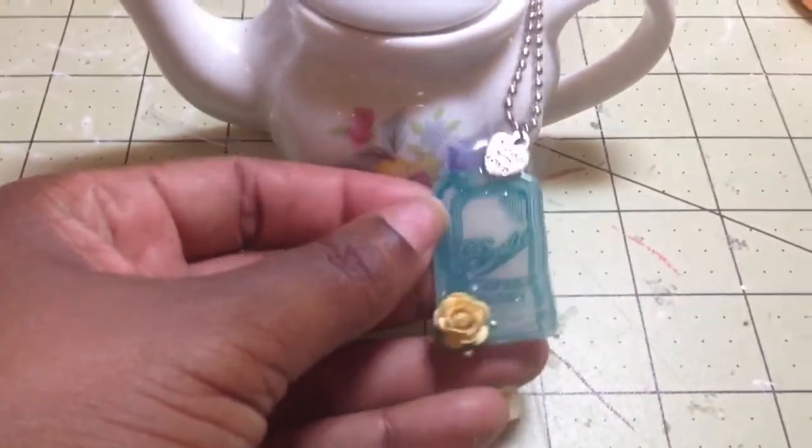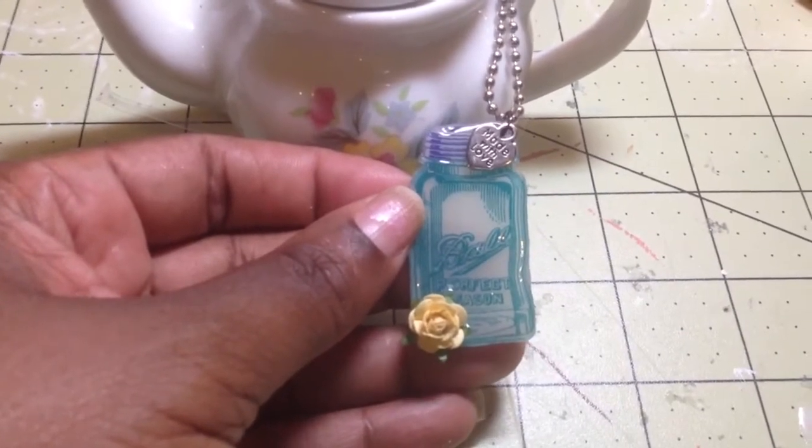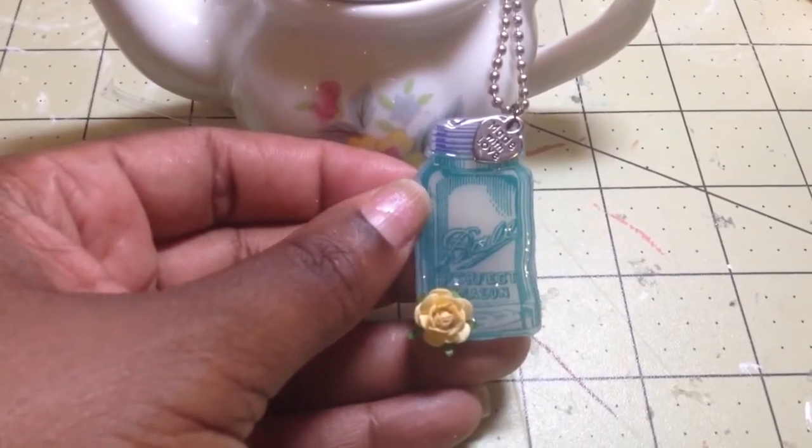This right here — I think it came out so cute. It's just a little charm, and what I have on here is another little charm that says 'made with love.'